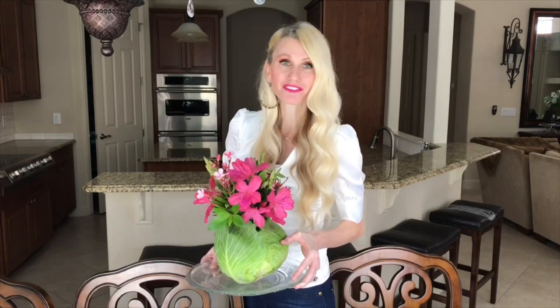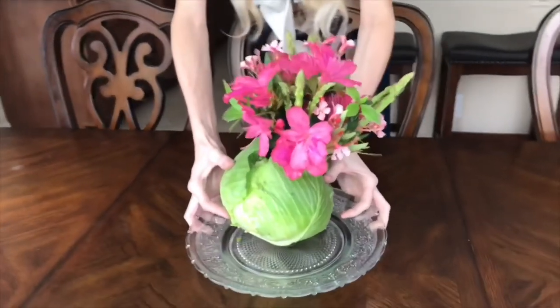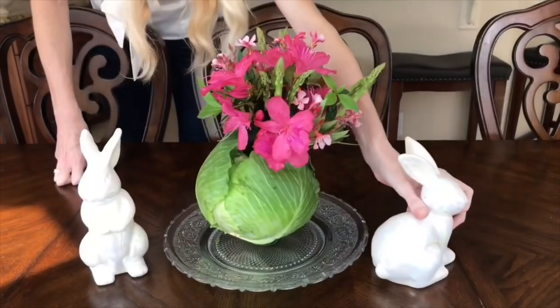One thing about this cabbage flower arrangement: I made this several hours earlier and it's just been sitting in the fridge. If you're making this for a party, just know that you can make it earlier in the day, put it in the fridge, and then pop it out and it's still going to look really great. How pretty is this arrangement? I just love the way it came out and it was so easy to make. I can picture this on a big Easter buffet table right next to the fruit and veggies. I'm going to display this as a centerpiece on a glass plate and add some pearlescent ceramic bunnies.